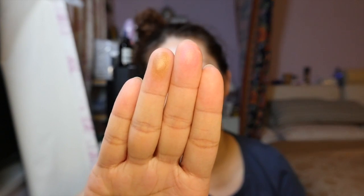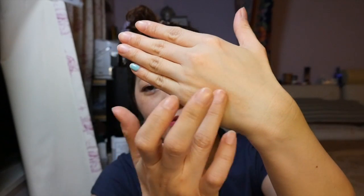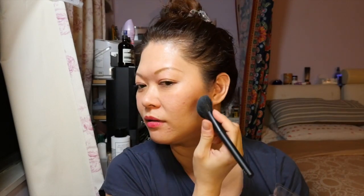This looks very neon kind of color, but when they put together it looks very natural. This is what's on my face — the pink color. What I did is I just used the same brush, and it's pigmented, so I just pressed lightly on both sides. Already you can see the product.